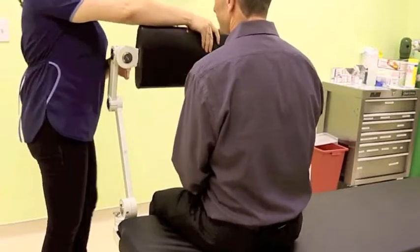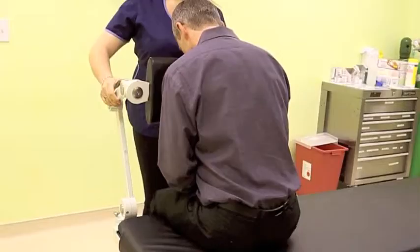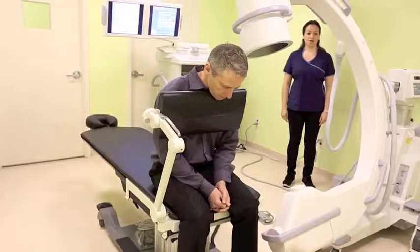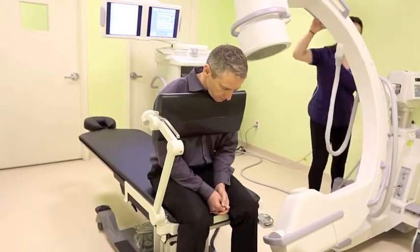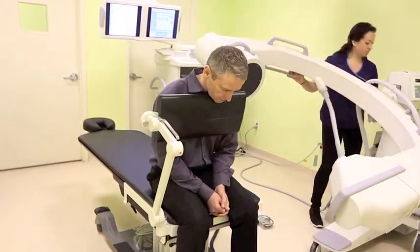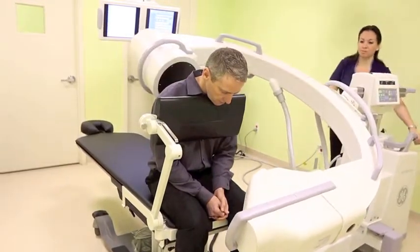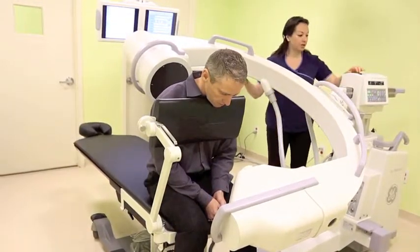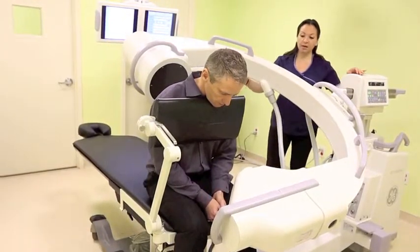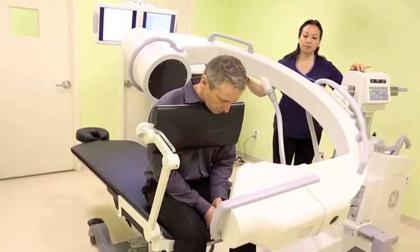Put this around and adjust it. From the regular position of the C-Arm, you go first to the A-P position, put it around the patient, and then you can adjust the level where you want to inject — either putting the table up or down, or the C-Arm up and down.